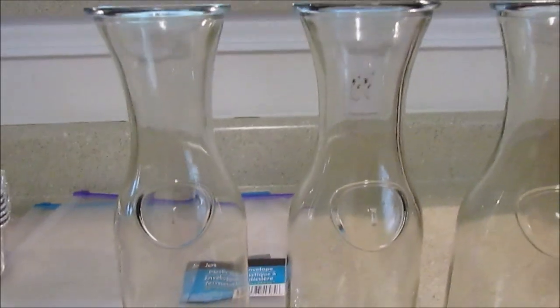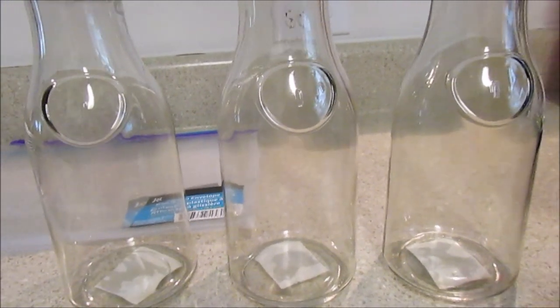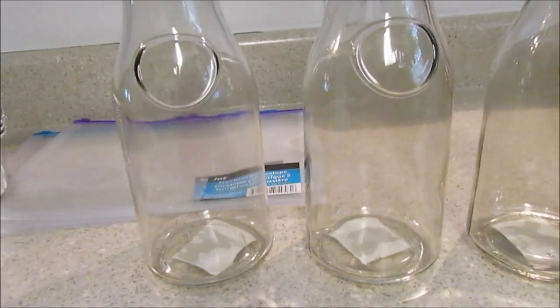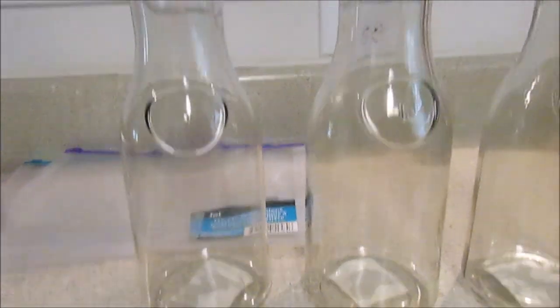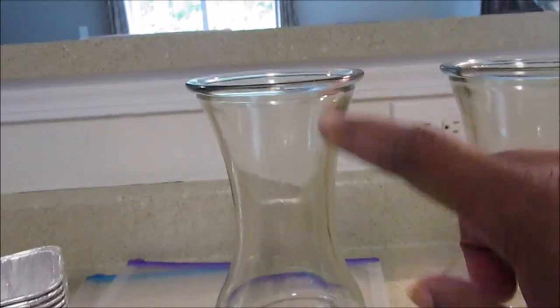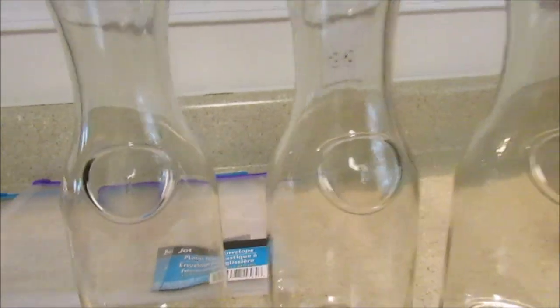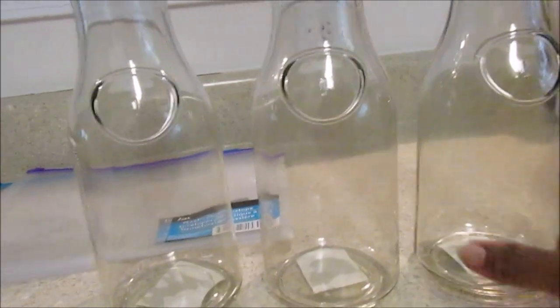I picked up three of these carafes — they come in different colors, I think blue and red. At first I wasn't sure, but at a dollar each I went for it. The only thing is they don't come with a lid, but you can just put plastic wrap over them until you're ready to use them. I grabbed another one because I was like, get it before they're gone.